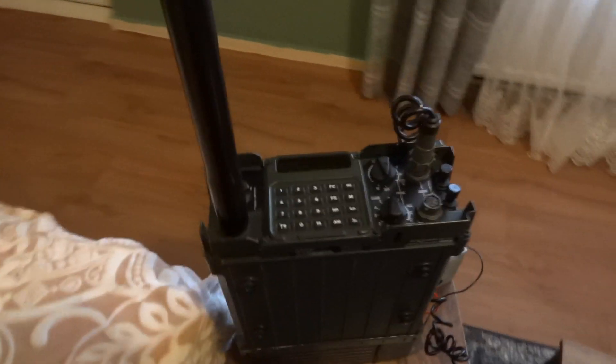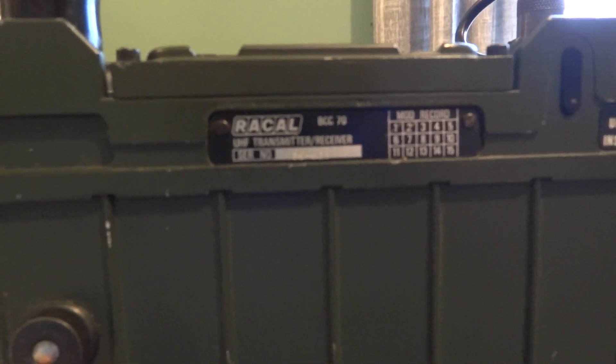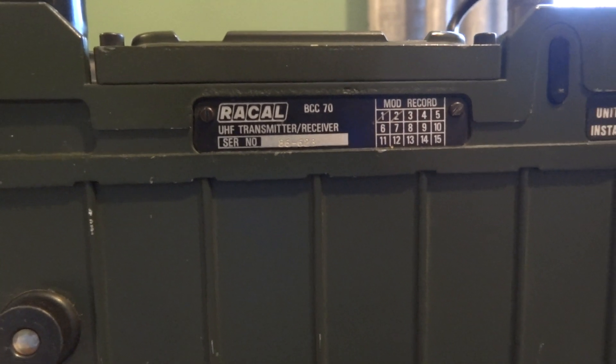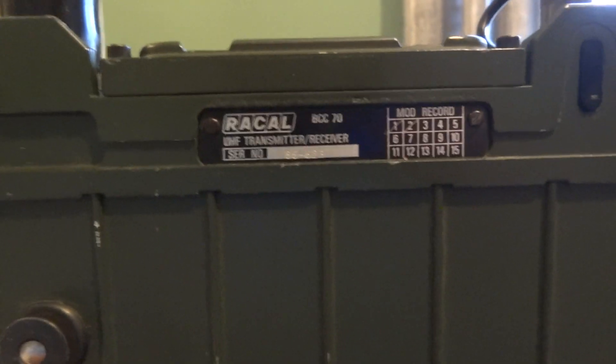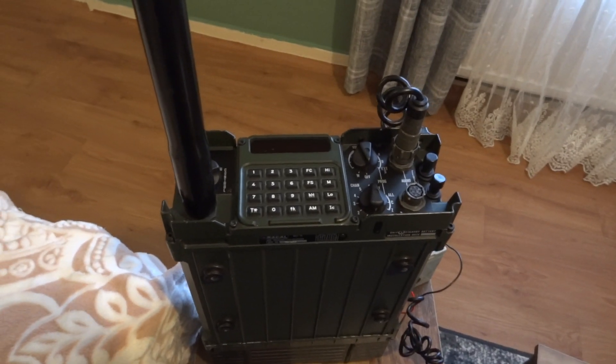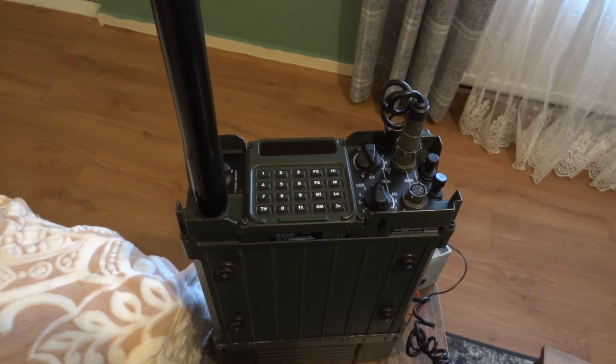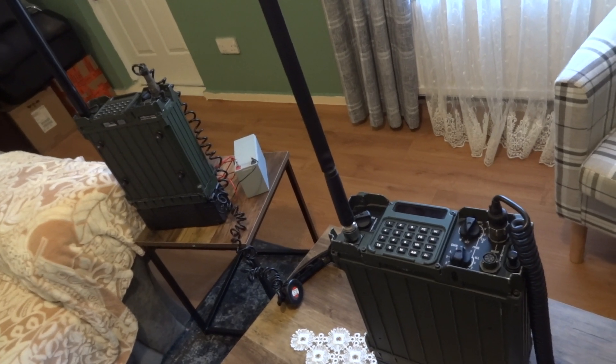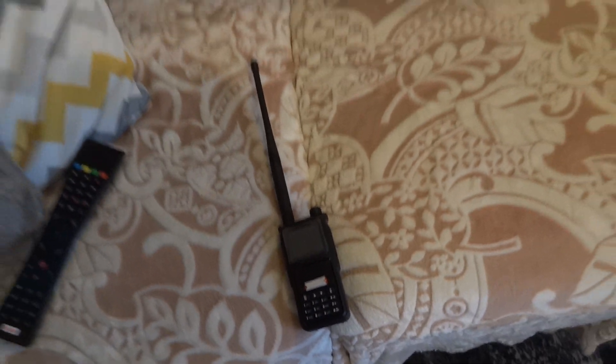I got two radios, the Racal BCC-70 — it's a 225 to 400 megahertz radio. It says UHF transmitter-receiver, but since it starts at 225 MHz it's on the VHF band, so I'll say VHF/UHF. They are old, probably late 90s, and getting very scarce. What I'm trying to do is test these two radios because they have encryption and also frequency hopping.